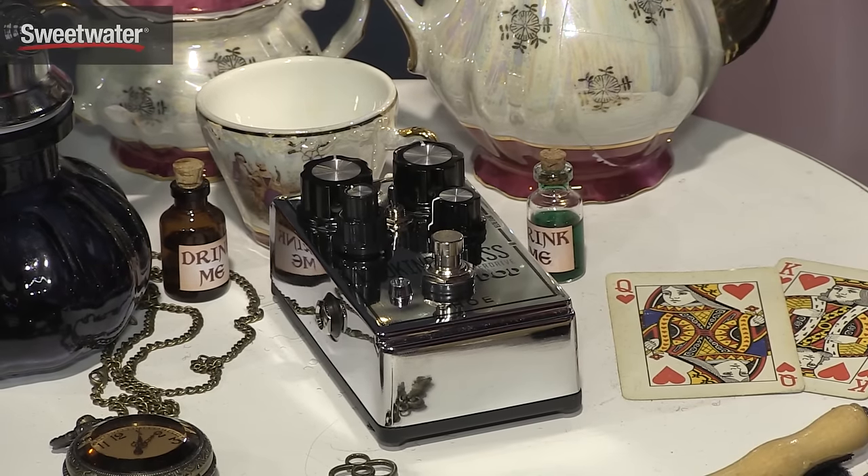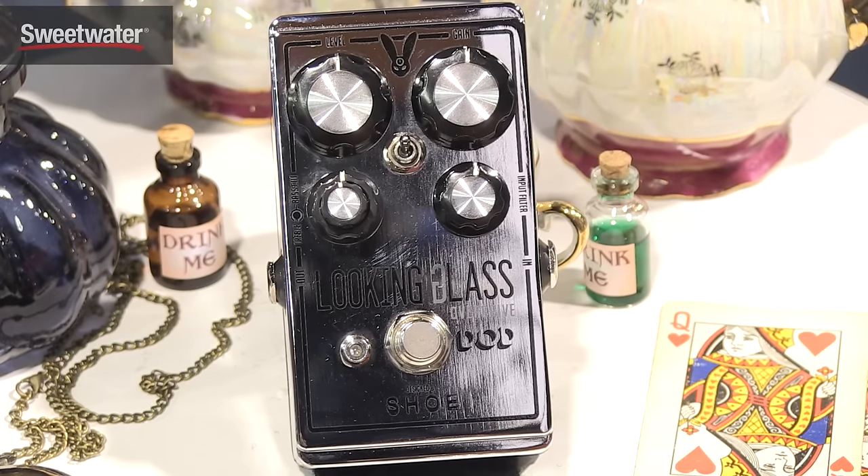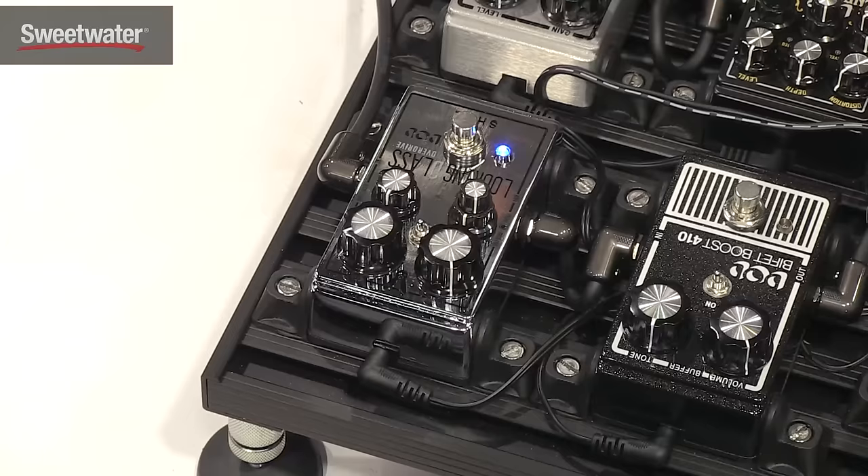It cleans up well with the volume knob. So that's the Looking Glass pedal from DOD and Shoe Pedals. If you have any more questions about this, contact your Sweetwater sales engineer and they can fill you in on all the details. Thanks again from Digitech.